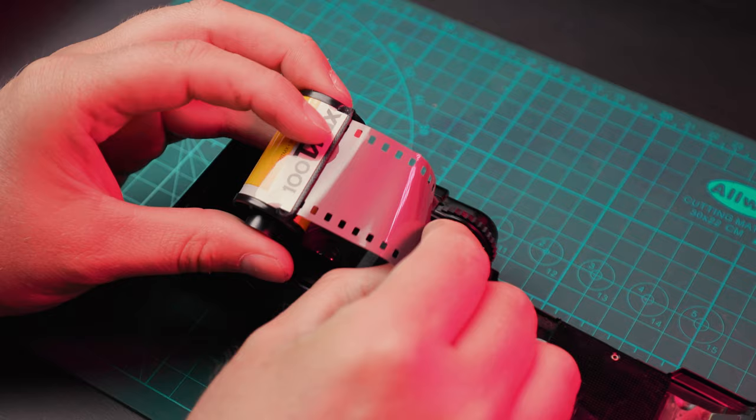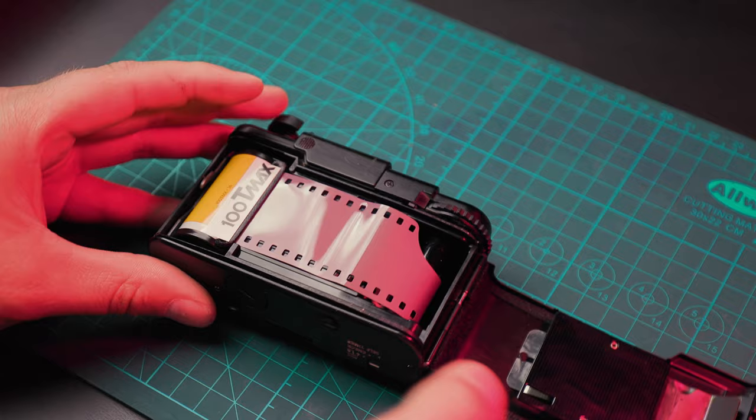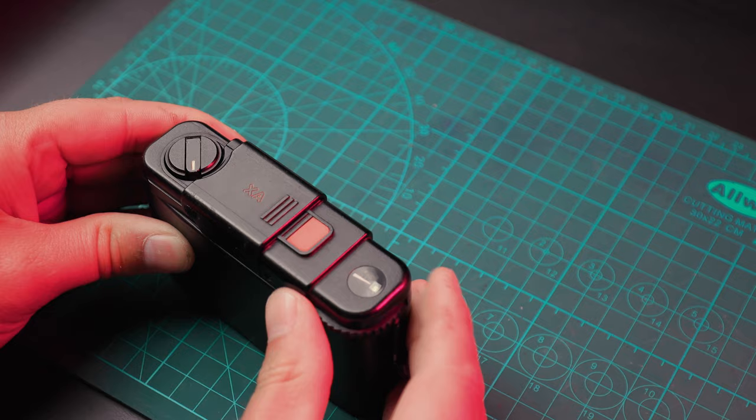That'll do it for this video. I'm going to load up this roll of T-Max 100 and go give it a shot. Let me know if you'd be interested in more videos regarding the Olympus XA — I'm going to be taking it on another trip coming up soon. Thank you so much for watching, we'll see you around next time.